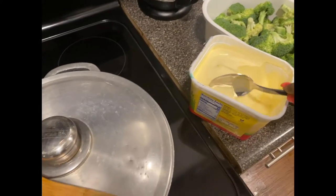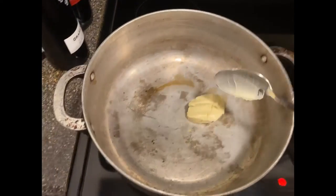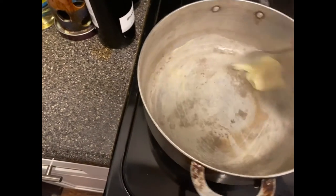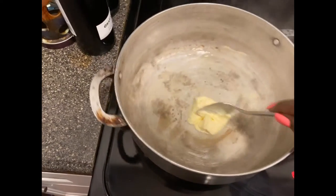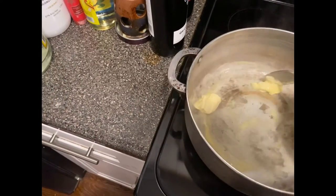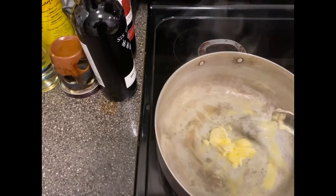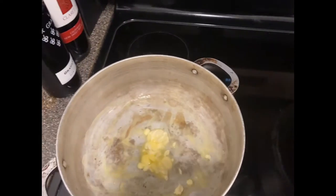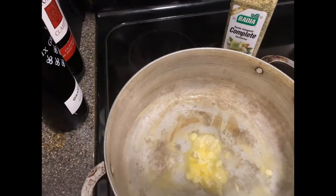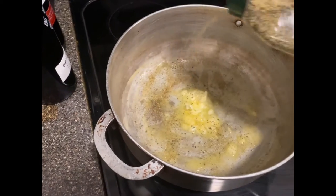I'm starting my broccoli. I'm going to go in — that's kind of a lot of broccoli, so I'm going in with this amount of butter and let that melt down so it can have a nice flavor. Usually what I do is chop up an onion and put it in here so it can steam down, but I'm not going to do that today. I'm just going to throw in a little bit of complete seasoning on the bottom and then put some on top.